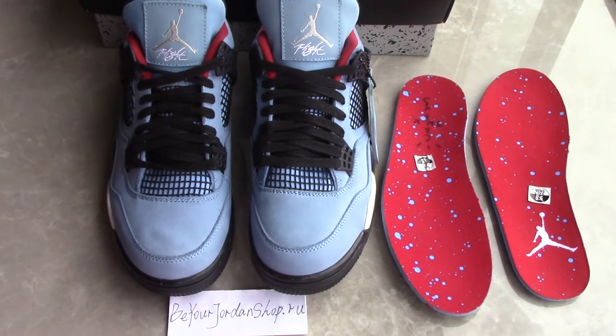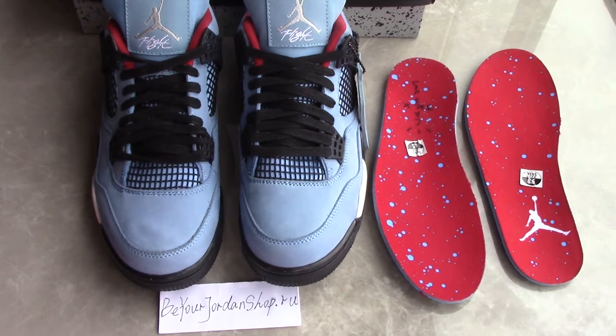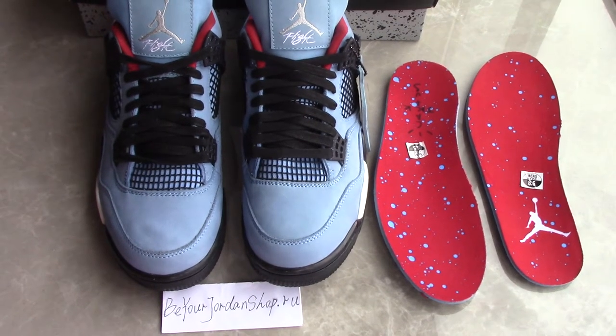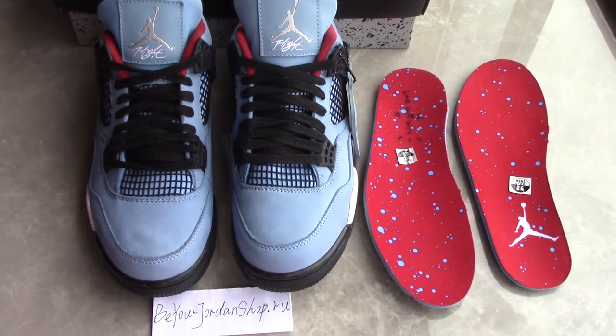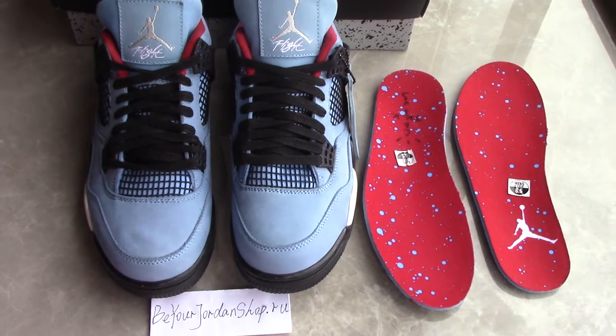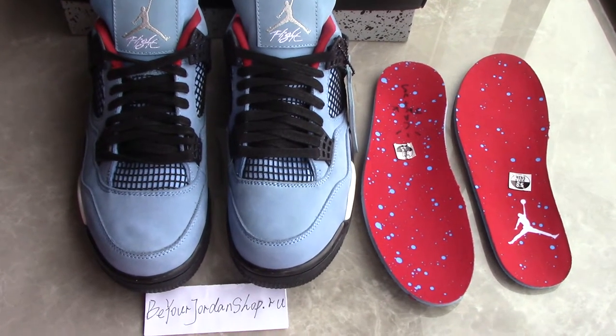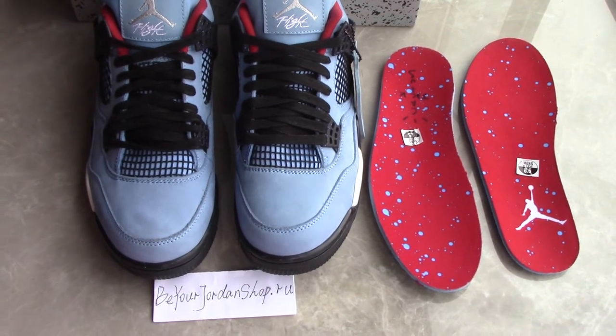What's up YouTube, welcome to my channel. You can check the shoes here. As you know, this is a pretty hot style on the market — Air Jordan 4 Travis Scott Cactus Jack. They are ready to ship now, so today I make a short video for you.